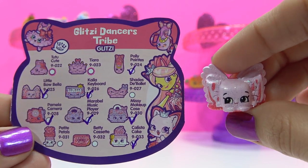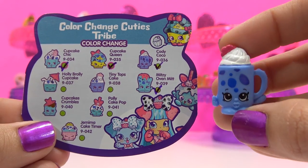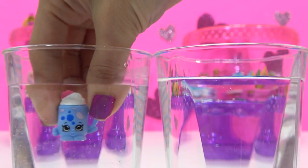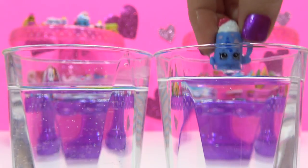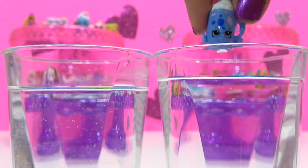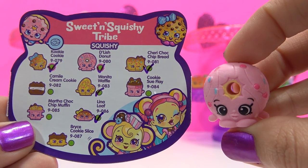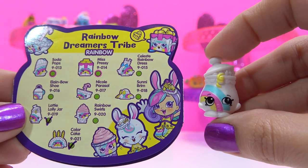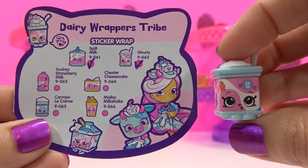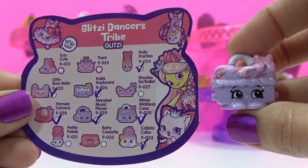Double of Little Bo Bella. Double of Fran Fruit Hat. Double of Cody Coco, but let's see them color change again — warm water, cold water, pink, blue. Double of Delish Donut. Double of Lottie Lolly Jar. Double of Gertie. And the last one on the inside of the package is a double of Missy Makeup Case.